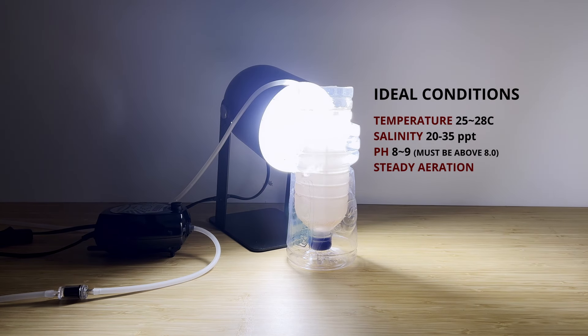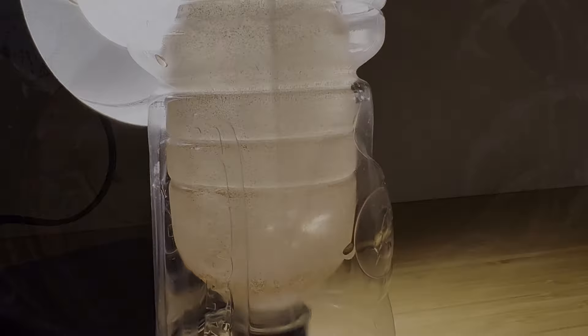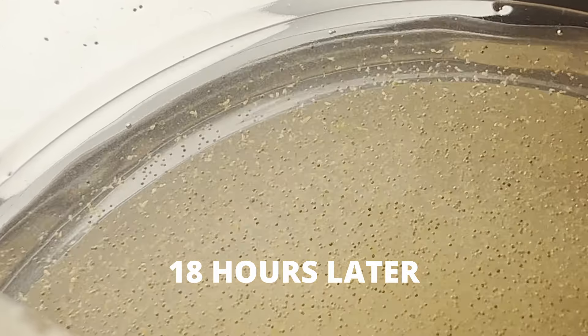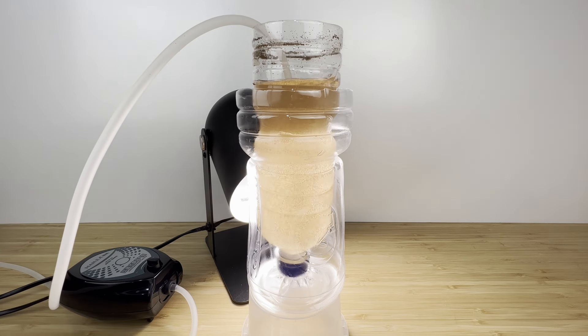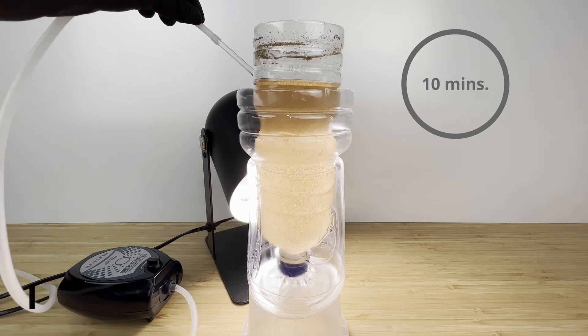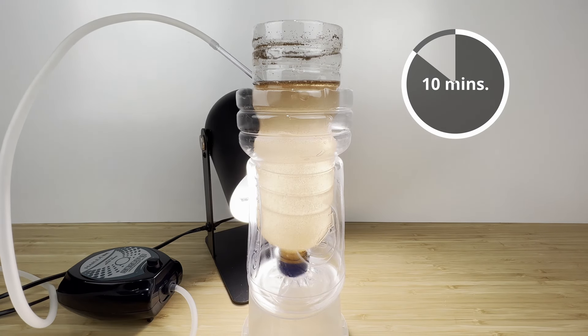Under the right conditions, these brine shrimp eggs should hatch within 18 to 24 hours. Closer to the time you're ready to harvest, you'll be able to see the newly hatched baby brine shrimp swimming inside the hatchery bottle. You can remove the air bubbler and leave the hatchery to sit still for about 10 minutes — this should be plenty of time for the contents within the bottle to separate into distinct layers.